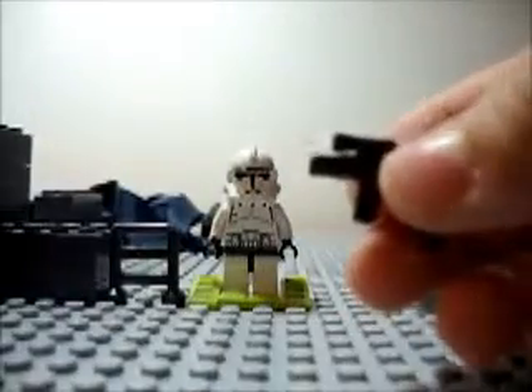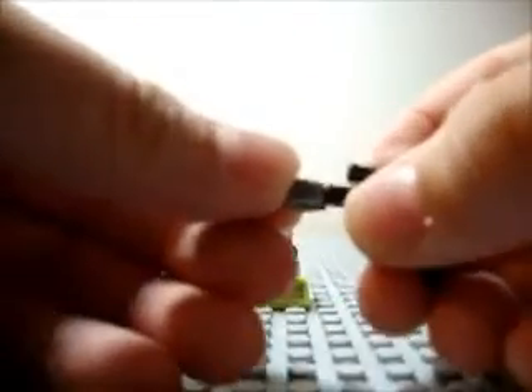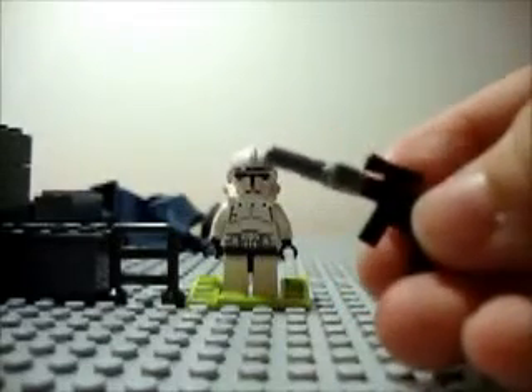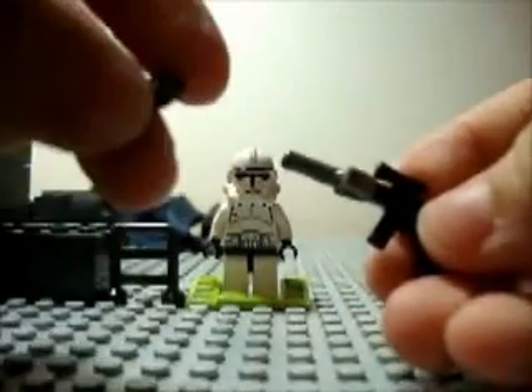And then after you're going to take the robot hand and just attach it sideways to the back of the clone blaster. So it's like that. And then after you're going to take this piece and attach it to the back of the robot hand.